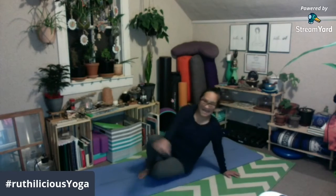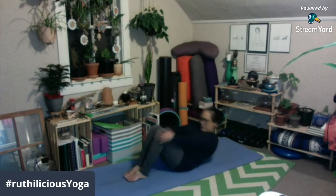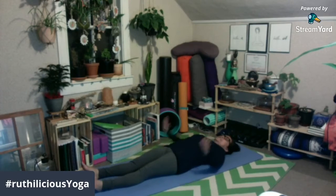Mag-umpisa tayo sa nakahiga. Higa tayo sa mat o kung saan man kayo nakapuesto. Make sure na ang inyong back ay flat — ibig sabihin, yung lower back ninyo ay hindi nakaangat, kailangan flat siya. Start tayo na naka-straight ang ating legs, yung hands ninyo nasa side lang. Tapos, yung inyong gaze — yung tingin ninyo — nakatingin lang kayo sa kisame.